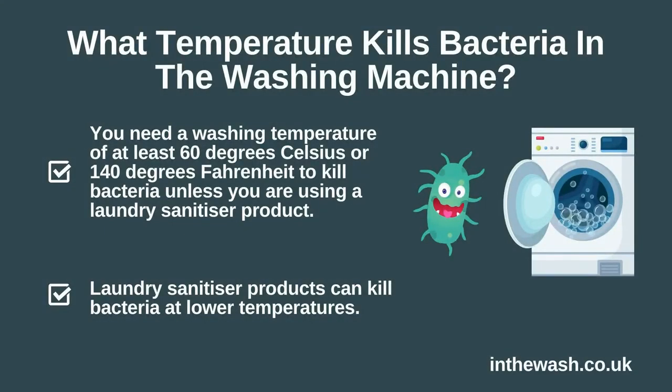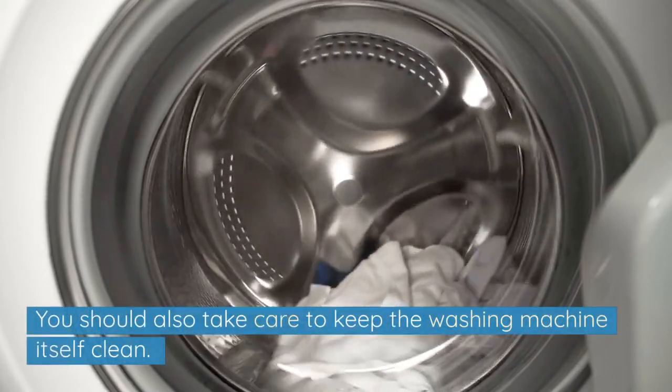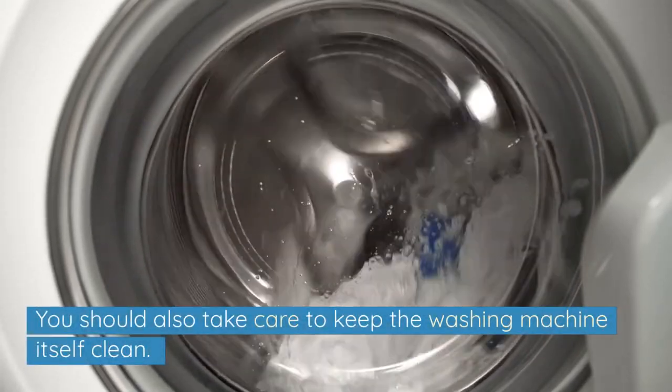To summarise, you need a washing temperature of at least 60 degrees Celsius or 140 degrees Fahrenheit to kill bacteria, unless you are using a laundry sanitiser product. You should also take care to keep the washing machine itself clean.